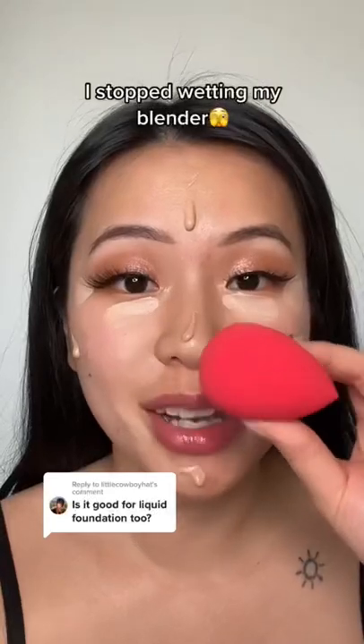I stopped wetting my sponge before I blend my foundation. I'm going to show you how much easier it is when you don't wet your sponge. What you do is just bounce it over your skin. Also, there's no water to interfere with the foundation formula.